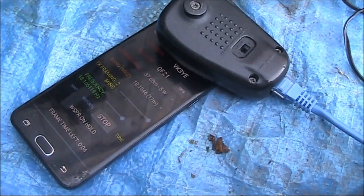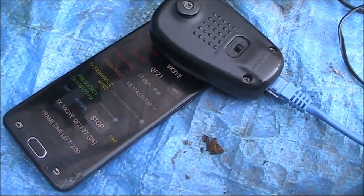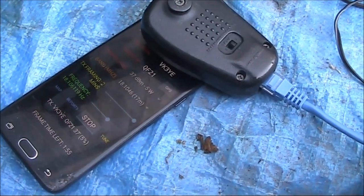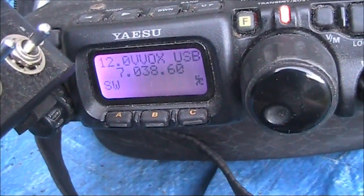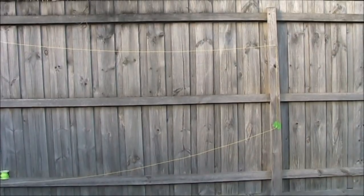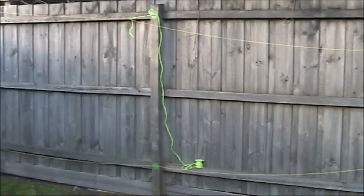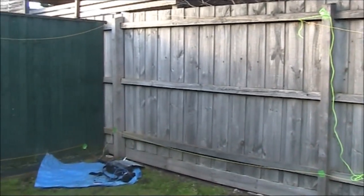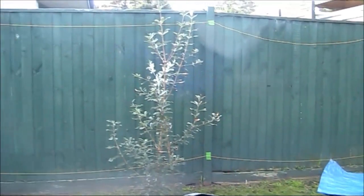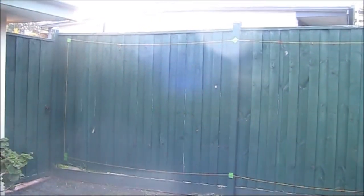Now let's try some ARISS transmitting. Thank you.